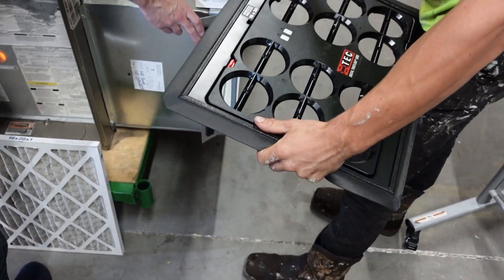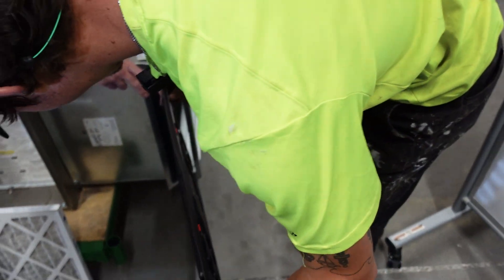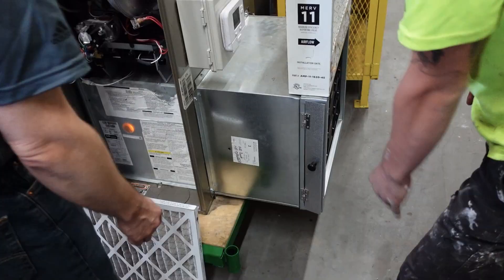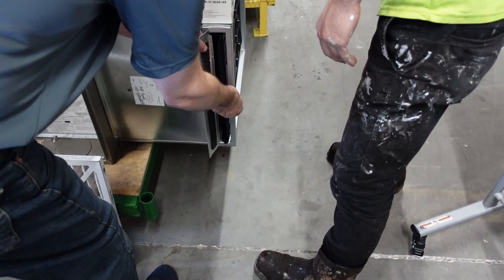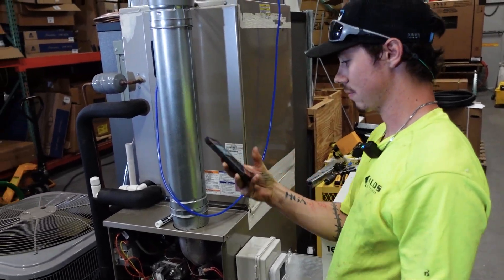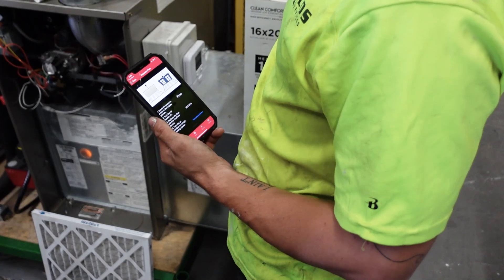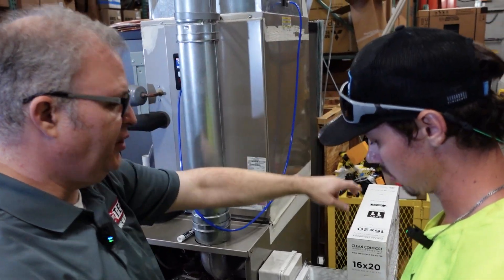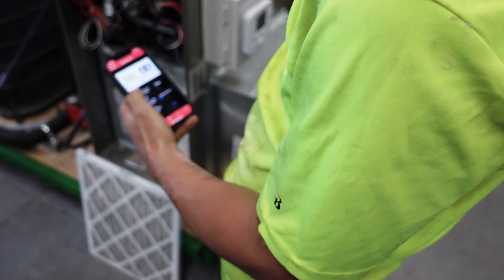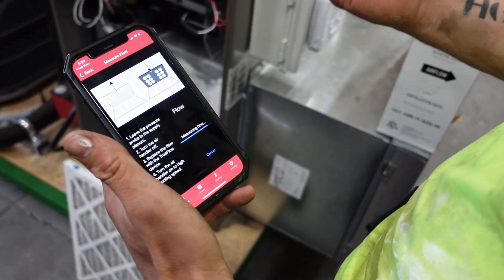Is there a certain way the True Flow has to go? I'm looking for an arrow on the side — we need to put the arrow on the correct side. As long as it's set up so air can't bypass it, you'll get a good measurement. When you take this measurement, it stays at the top going through everything. It actually needs to take this measurement with the filter and then again with the True Flow in. Put it in, take measurement. I like how it has pictures and step-by-step instructions.